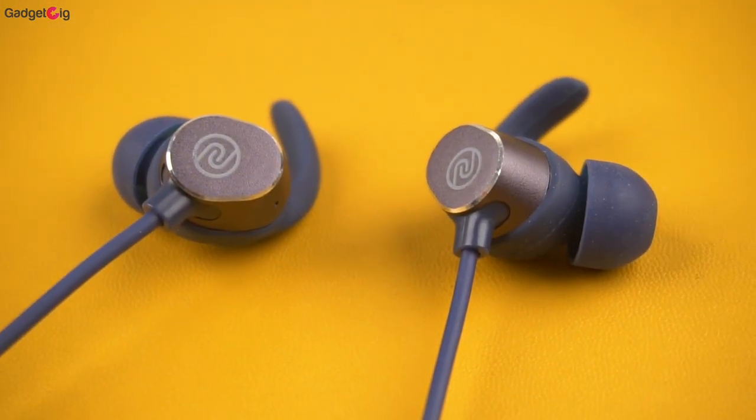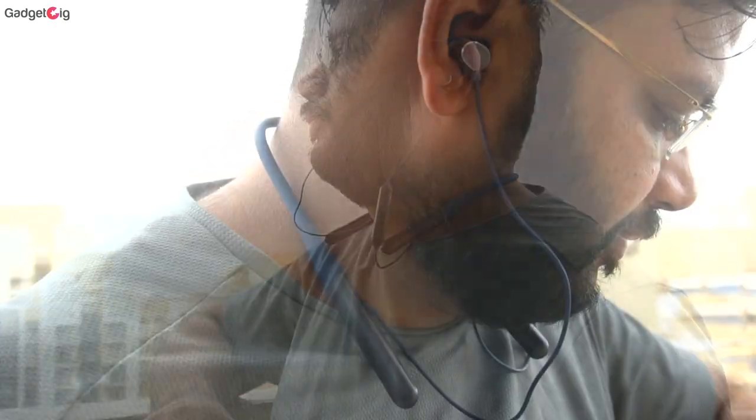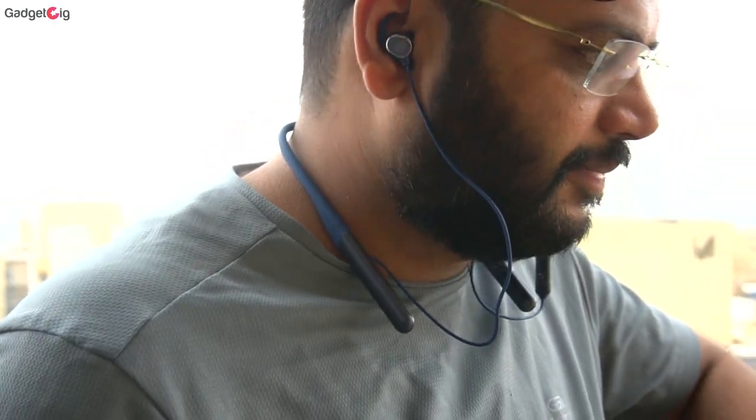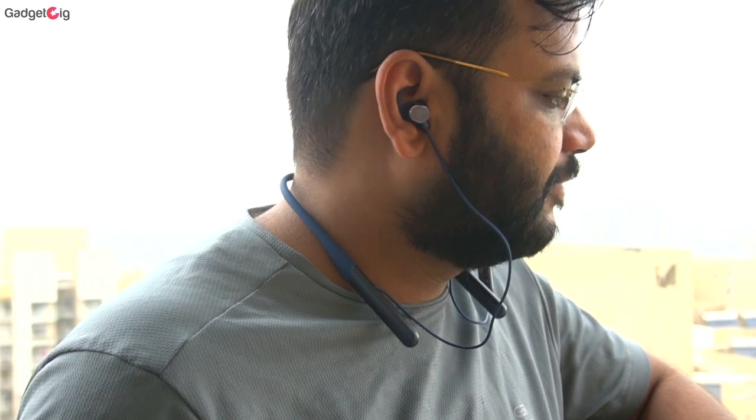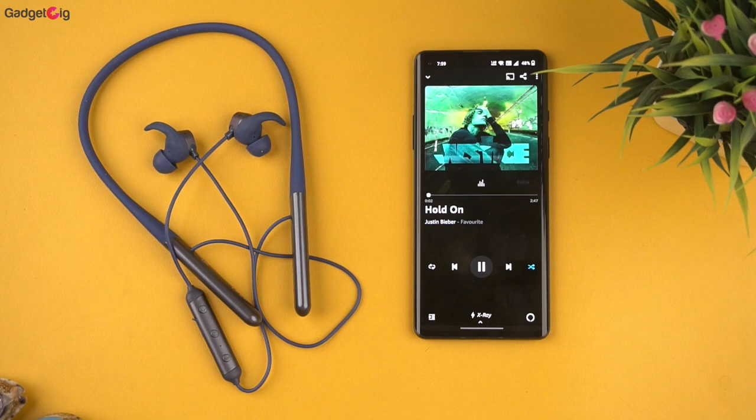Now let's talk about the most important thing — the performance. The first thing we noticed is that the earbuds are very comfortable to use, and with the fins you get a proper snug fit — just make sure to use the correct size ear tip and fin. In terms of sound output, they are loud and the instrument separation is good. Personally, I didn't find the bass too much; it's just average, so don't expect too much bass from this neckband.